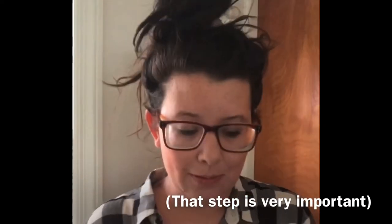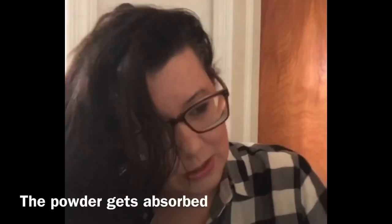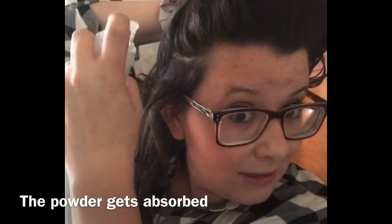Basically the way this works is you go to your roots, especially where it gets oily. You can see how it does that powder and gets in there — you can't really see because of the lighting, but it's spraying in. You'll probably see some of it. And what you're going to notice is it also gives a ton of volume.